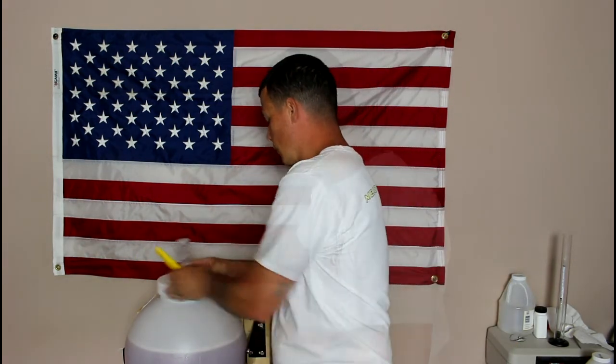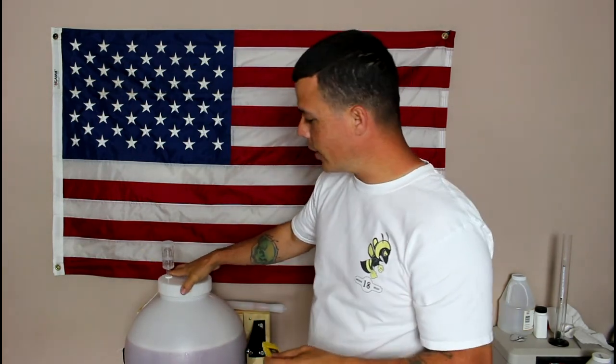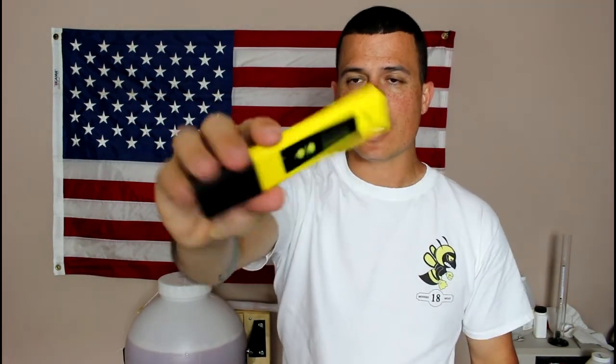Going back to pH — now that everything is mixed together I want to take a final pH reading before fermentation really starts. Still reading 4.33, and about 4.38 — give or take because it's moving around — but that's perfect. The pH stabilizer really does the job and should lock in my pH through the whole fermentation, which I'm hoping will take a week or less.